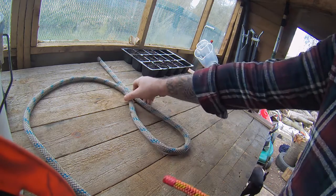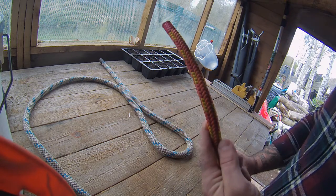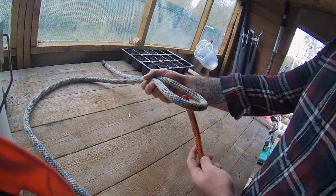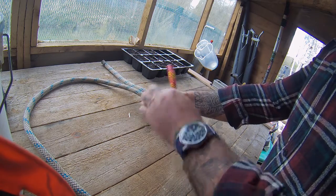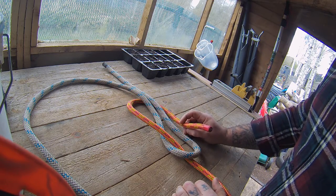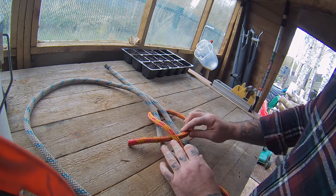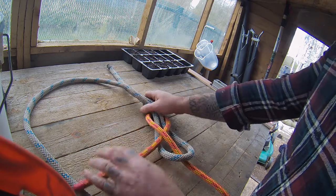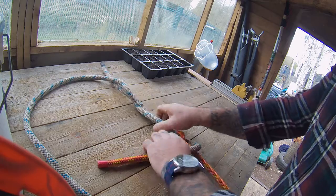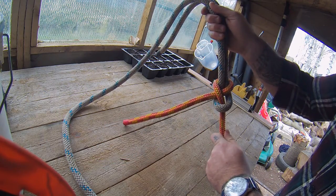So I've got the thicker rope here — again put a bite in it. With your thin end, comes through the bite, around the back, and then rather than coming back down through the bite like the reef knot, what we do is we pass it under itself and then just pull tight. And there's a sheet bend.